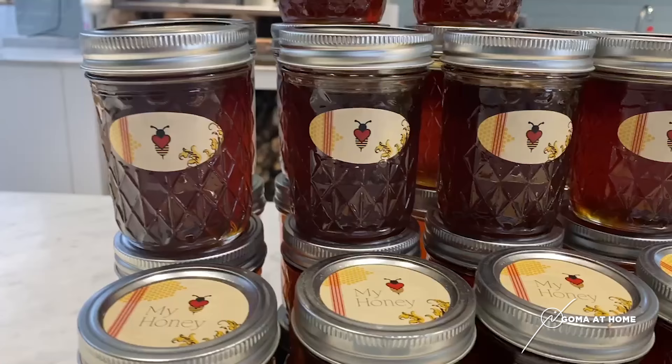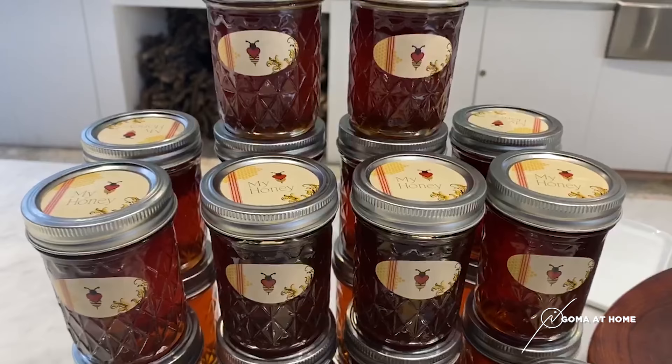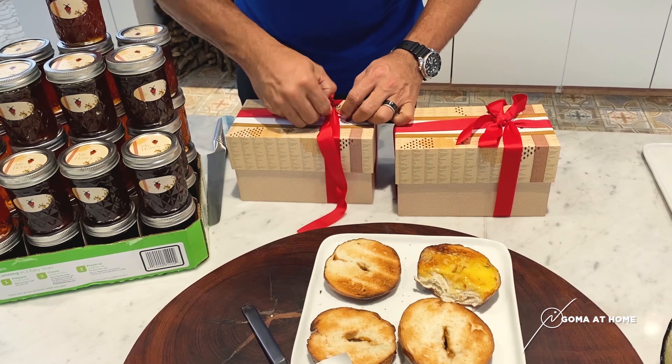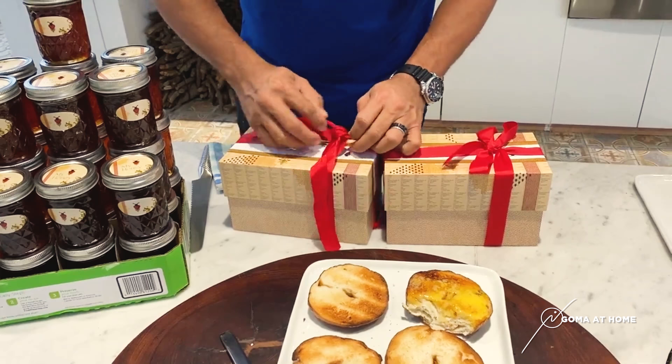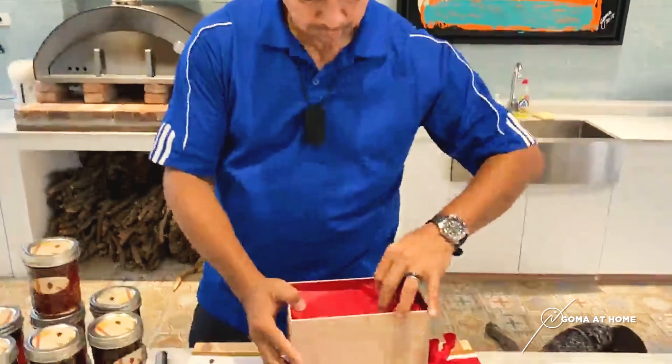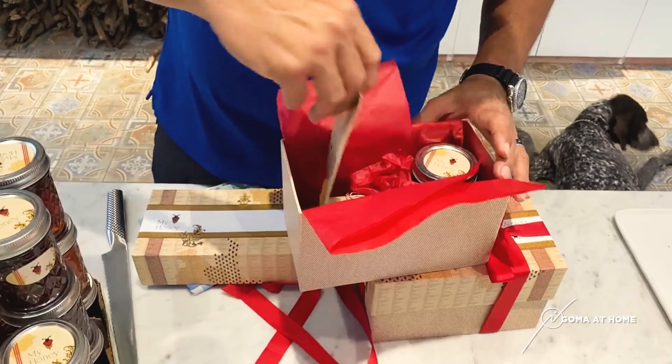Lucy makes the honey into gifts. If you open it, Lucy makes a ribbon — she has her own box design. Lucy designed this box. It says 'May Honey' because inside is honey. If you open it...